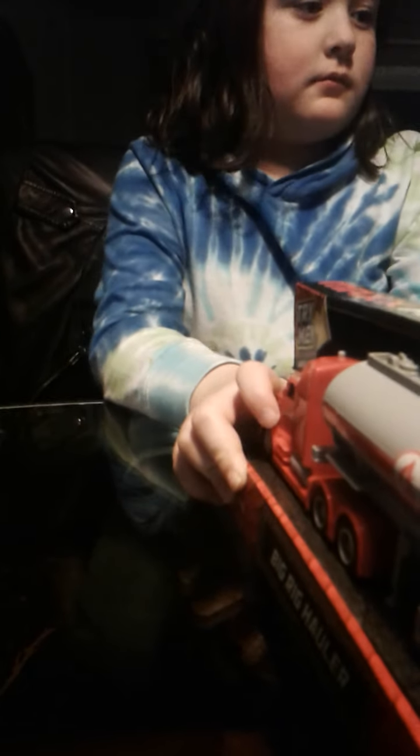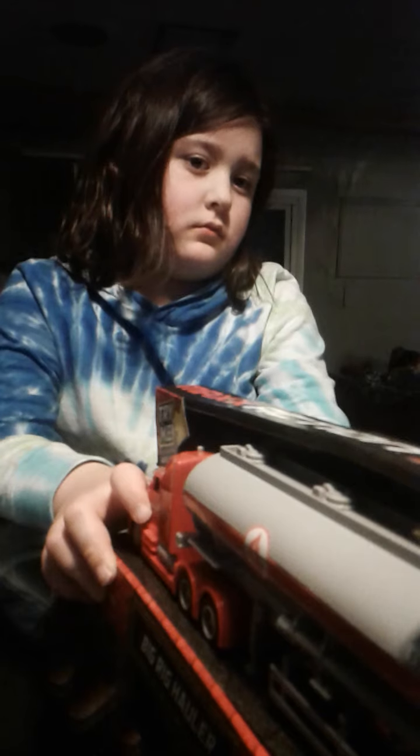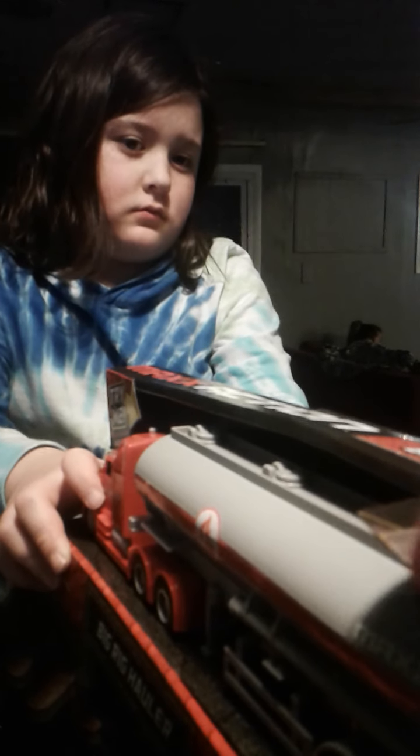Yeah. There's a piece of tape. Can I have it? Yeah, let me get a piece of tape. Here we go. I'll cut it. Right here. It's called a key. Come on, look up. There you go.